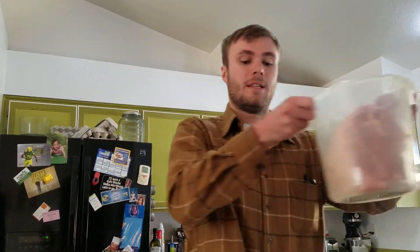Hey, we're making Cubanos. First thing first, you can start off with a nice hunk of pork.